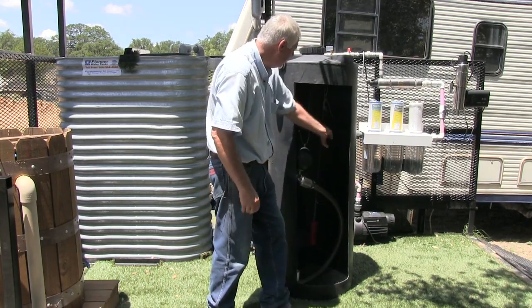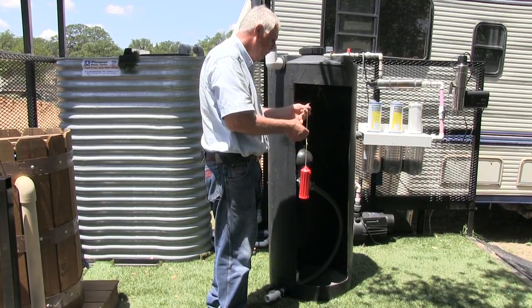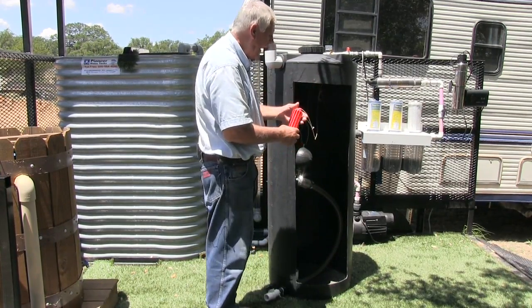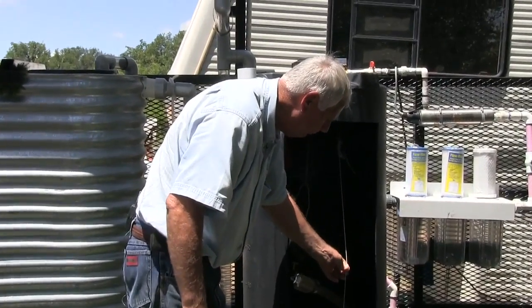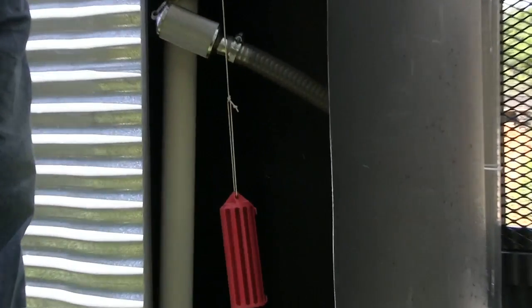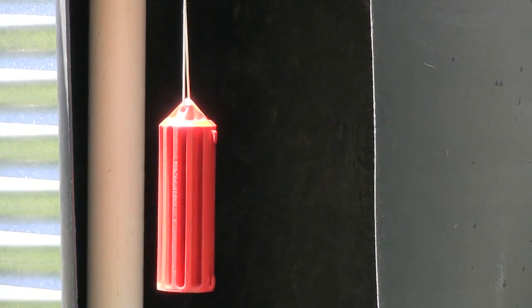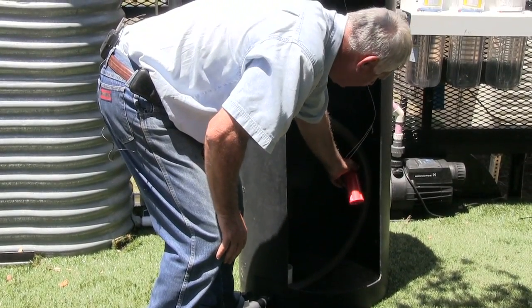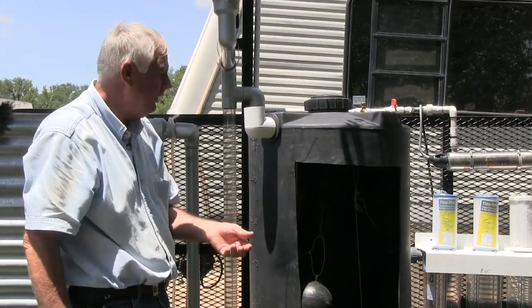If I have makeup water from a well — and in a city a municipal supply may not be acceptable — I can have a floating device that when the water drops very low, it pulls a lever at the top to bring in well water and add makeup water. It only adds a small amount, and once the float rises it shuts itself back off. It's a mechanical device, though electrical options are available as well.